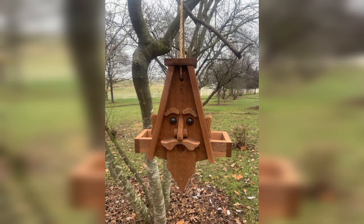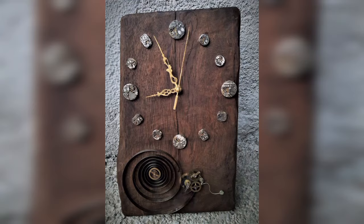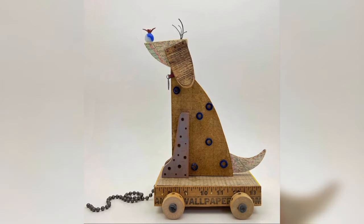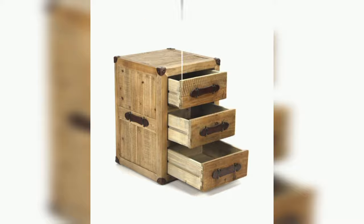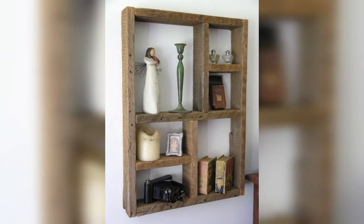Who introduced upcycling? Author Gunter Pauli wrote the first published book on upcycling in 1998. However, Cradle to Cradle: Making the Way We Make Things, by William McDonough and Michael Braungart, was the first to gain mainstream recognition in 2002 — that is when the public started to become familiar with the term and its terminology.